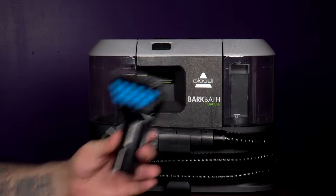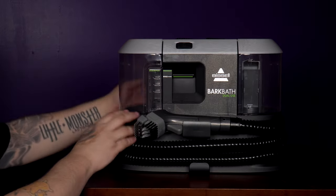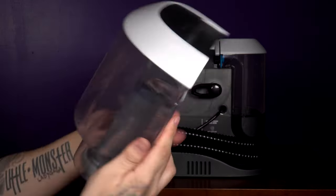The upholstery brush does have an extra piece to attach before use, so make sure you click that on. Pull firmly to remove either the clean water tank or the dirty water tank. Those are not locks in the back like I thought for some reason — they are just there to hold the power cord.